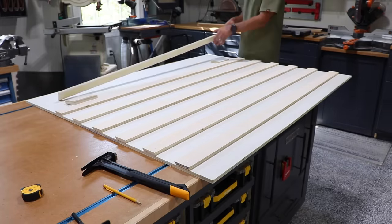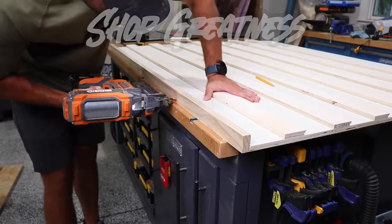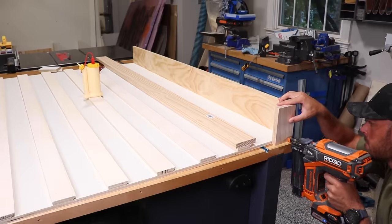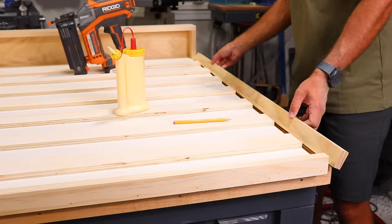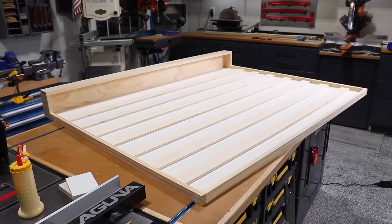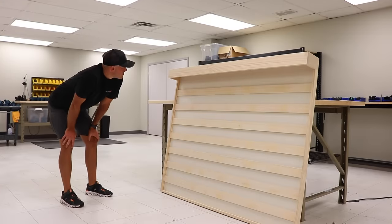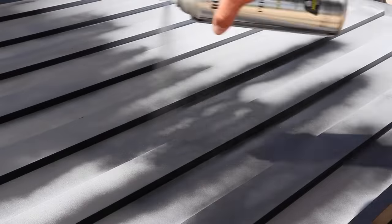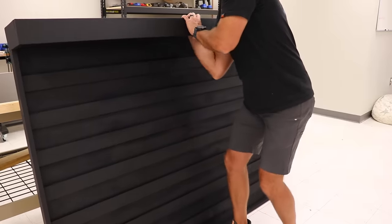If you've watched this channel before, you know about the term shop greatness. I could just build a boring standard tool wall and call it good, but instead I'm taking that little extra step to make it awesome. I'm going to frame out all the edges and build a little valence up top that will hold a light. These incremental details make a big difference and make your shop that much more enjoyable to work in. Though it looked great, it still felt a little unfinished, so I applied a couple coats of flat black paint.